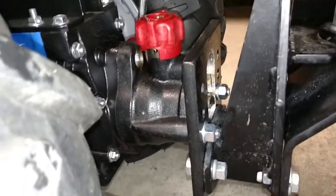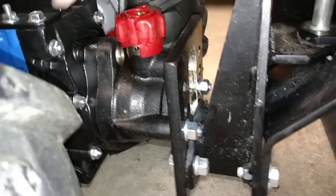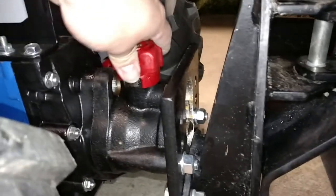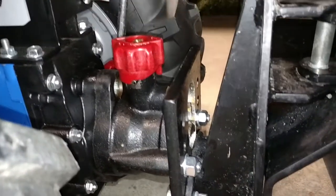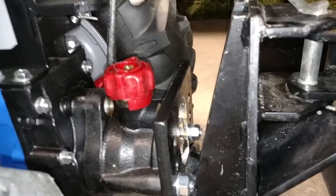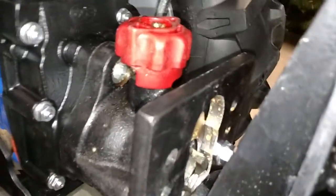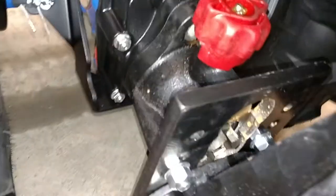It's got what they call the bushing — this thing here. You twist this to lock and unlock it. It has arrows: arrows like that for unlocked, arrows like this for locked. And the PTO dogs stick right through the hole there in the back.